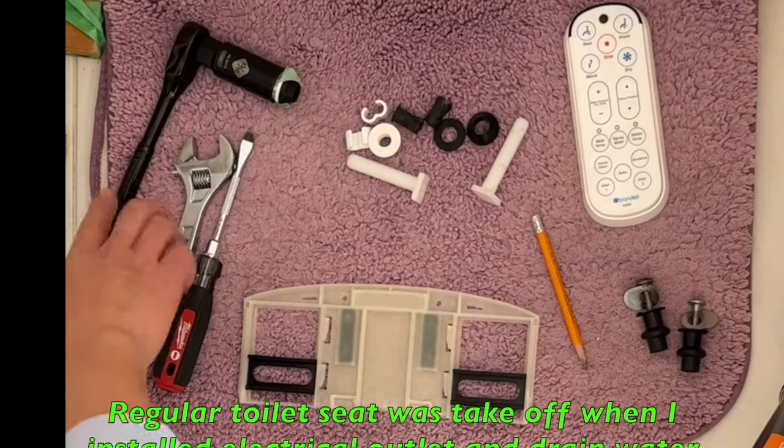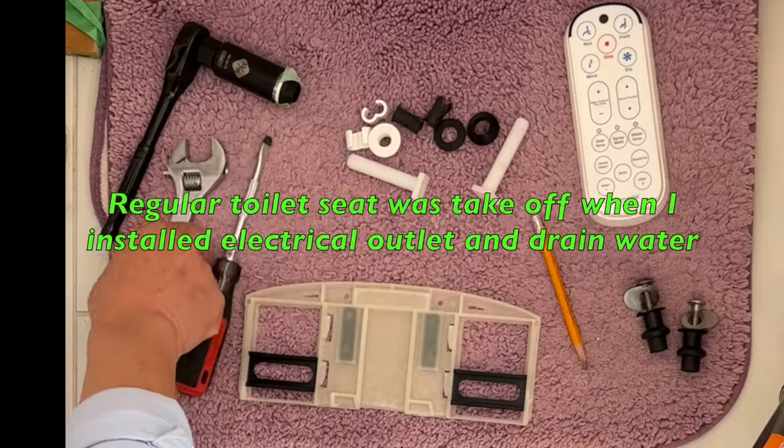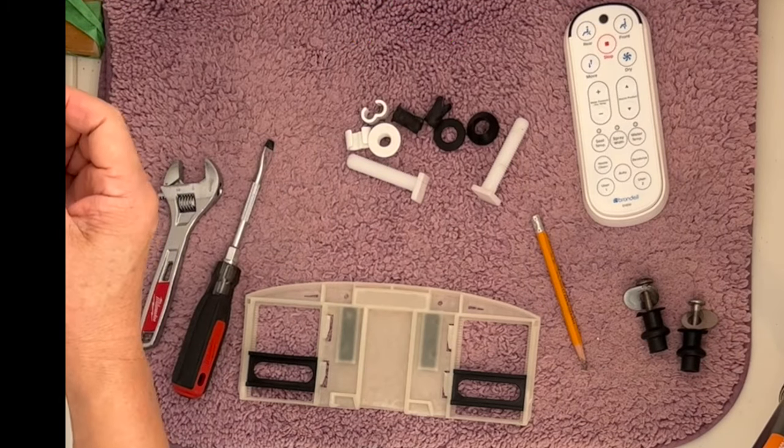Let's start. These are the tools and parts you need: a flat screwdriver, an adjustable wrench, and a socket wrench. I will show you why we need a socket wrench for this installation.